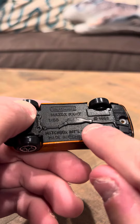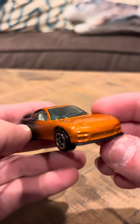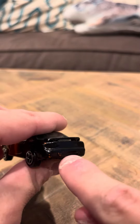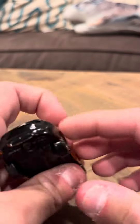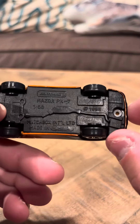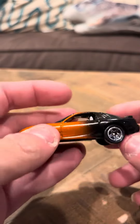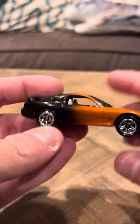It says Matchbox Mazda RX7 copyright 95. It looks pretty good — it has a spoiler on there and a little bit of chipping here and there, nothing really major. It says Matchbox on the front, 1995. That's going to be my review for the Mazda RX7, thank you.